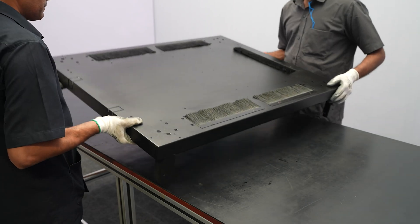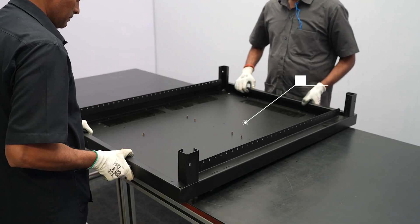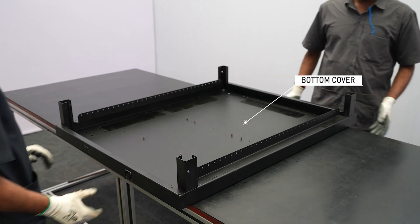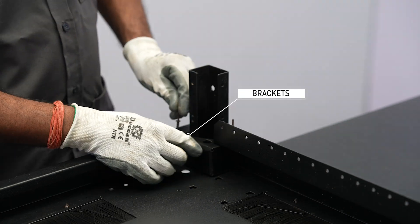Step 1: Bottom Cover Sub-Assembly. Take the bottom cover as per the size mentioned in the CO/MO. Take the brackets and fit them into each corner of the bottom cover.